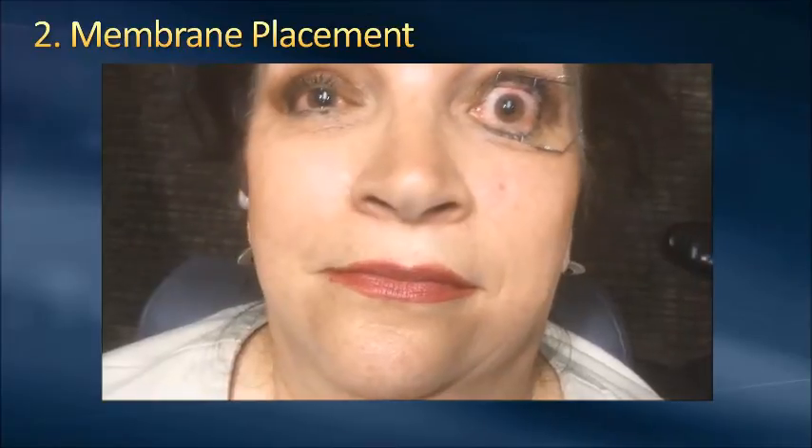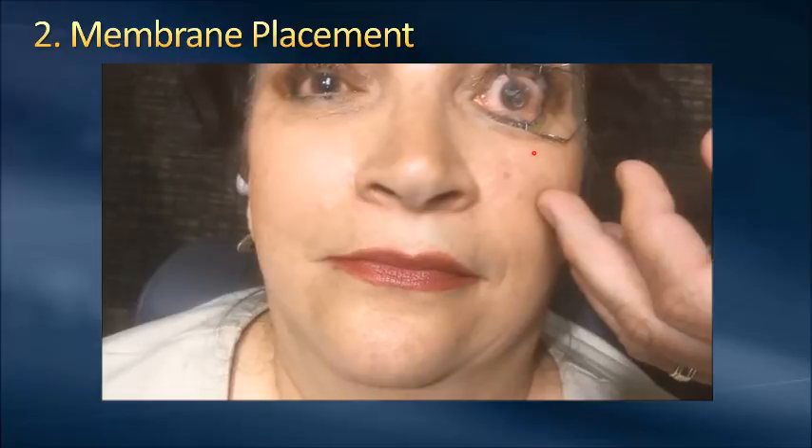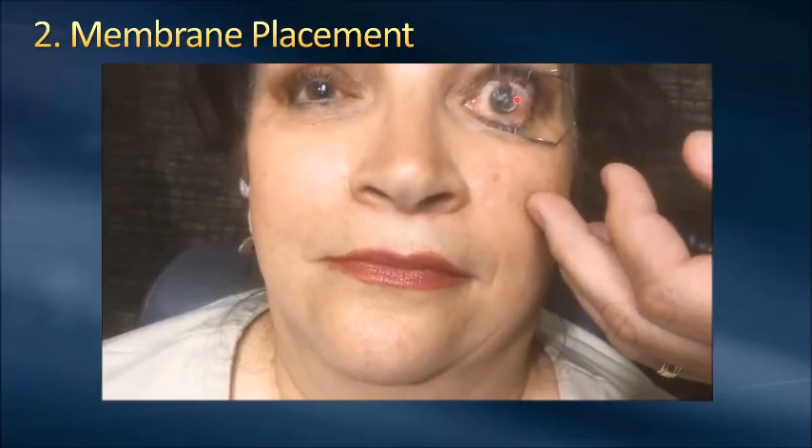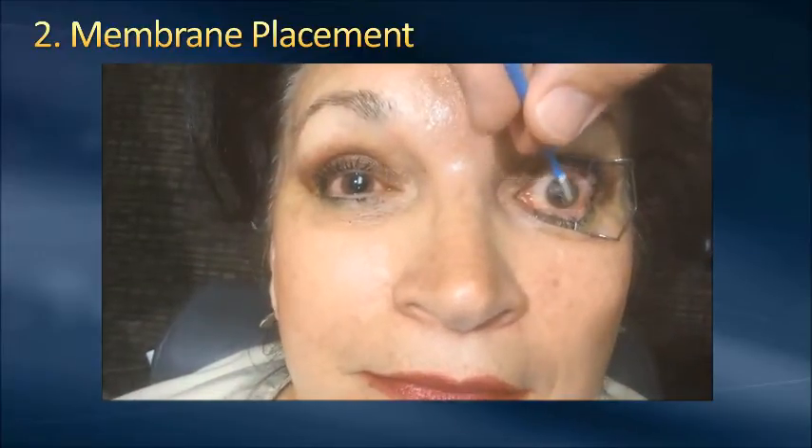Our next step is the membrane placement. Some of these, like the AmioDisc, have a watermark on them — you can see the IOP. The smaller ones only have the OP, like the patient is reading the O and the P when it goes on there. With the 12-millimeter one, you can put it so it centers right on the cornea, and then use those sponge spheres to lay everything down and flatten it into position the best you can. You're always going to end up with a little bit of wrinkles — it's really hard to avoid that — but it's a great way to put that on there with the 12-millimeter disc.